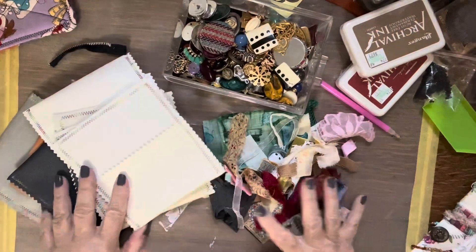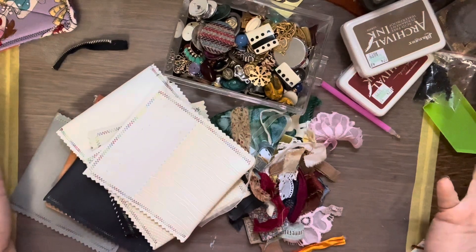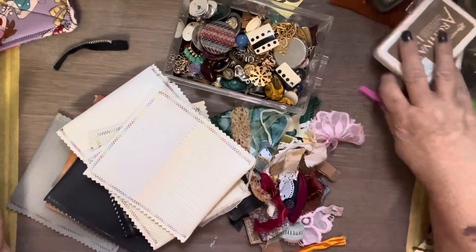Hi, I'm Calico Kate, and this is Use Your Stuff. Use your stash. Use the stuff you got.